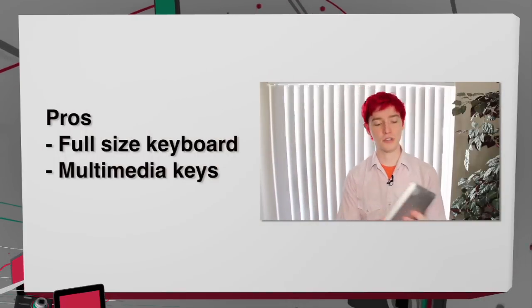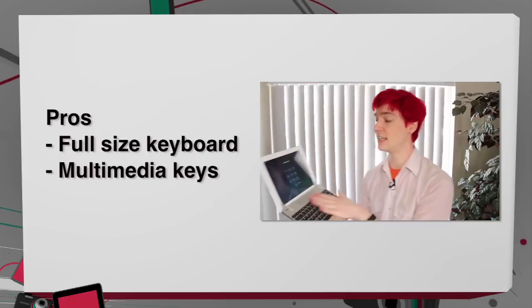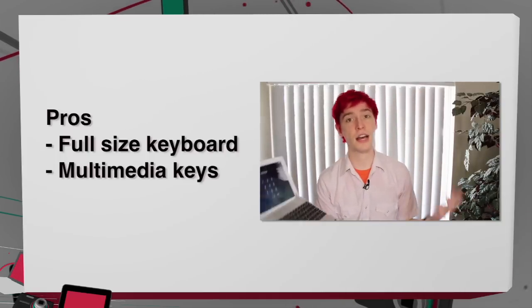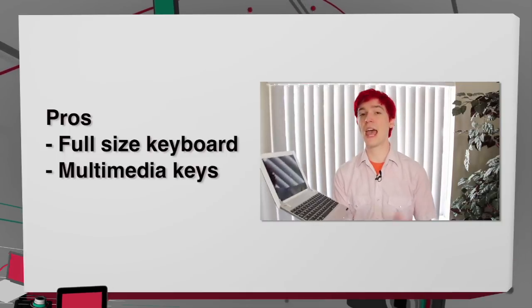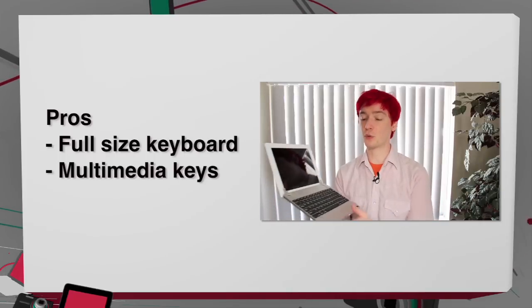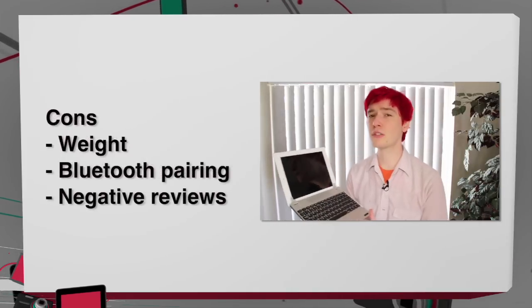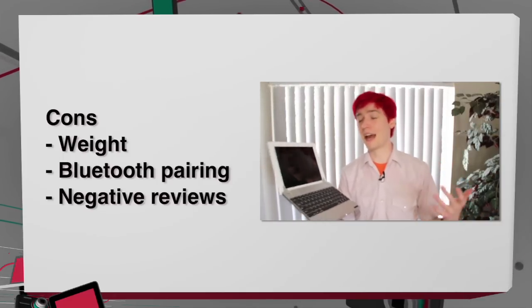Let's get into the pros and cons for the Bridge full-size keyboard. I really enjoyed the full-size keys — it felt very nice. I love that the multimedia buttons worked very seamlessly with the iPad, and the extra speakers were fantastic. On the cons: this was pretty heavy — I didn't like hefting around the exact same weight as an iPad Air. The weird Bluetooth pairing process is a con, and the horrible Amazon reviews is also a big con.